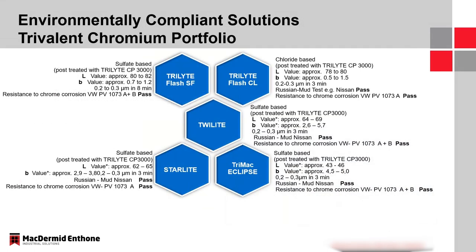This is a snapshot of the trivalent systems portfolio that McDermott Anthem currently offers. The two on the top are our bright trivalent offerings — on the left is Trilite Flash SF (sulfate), and on the right is Trilite Flash CL (chloride). Looking at L values, which describe lightness or darkness of a deposit — a higher number closer to 100 means a whiter or brighter deposit — a bright hexavalent deposit typically has an L value between 82 and 84. The Flash SF is closer at 80 to 82, while the Flash CL is slightly lower at 78 to 80.